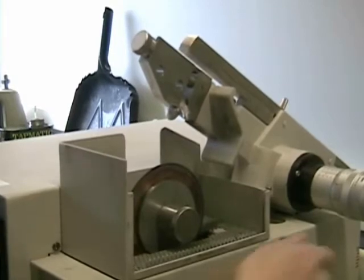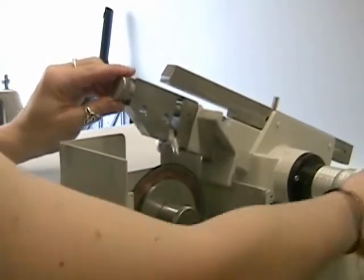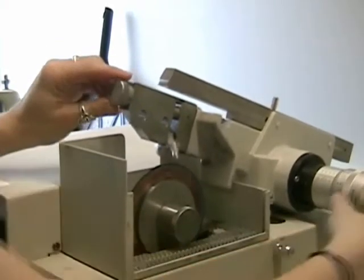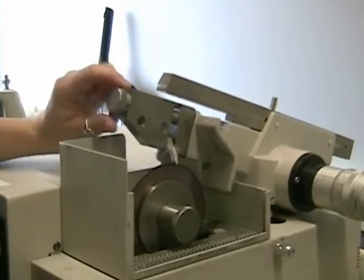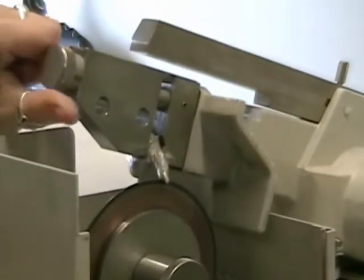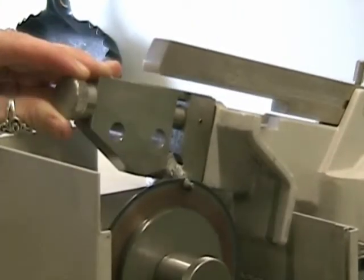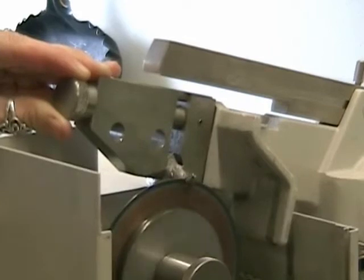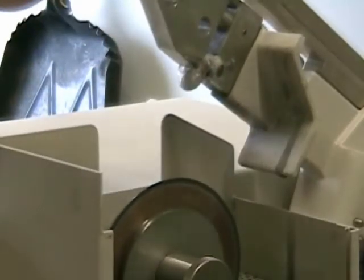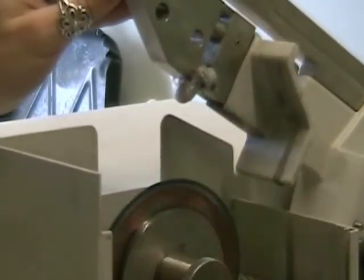Notice the sample is in the saw arm, which is now being lowered. Turn the blade on and wait for the sample to be cut. Turn the blade off when it's cut through. And there's your sample.